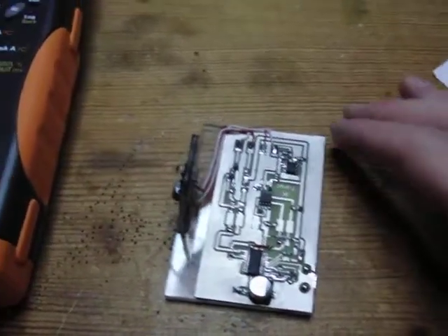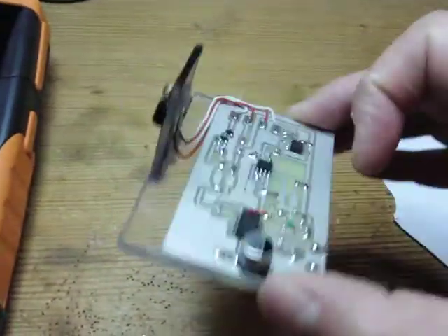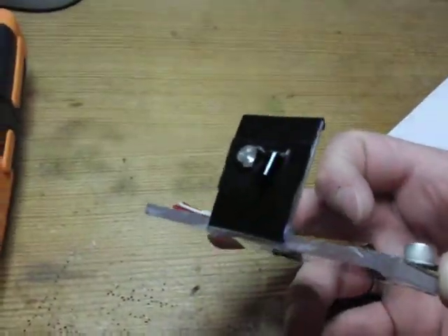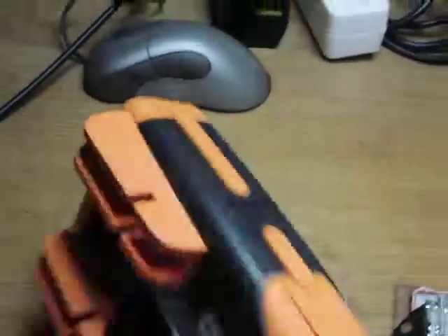My latest project is finished and I just wanted to give you a quick overview about it. It's my adapter IR to USB for my Agilent multimeter.